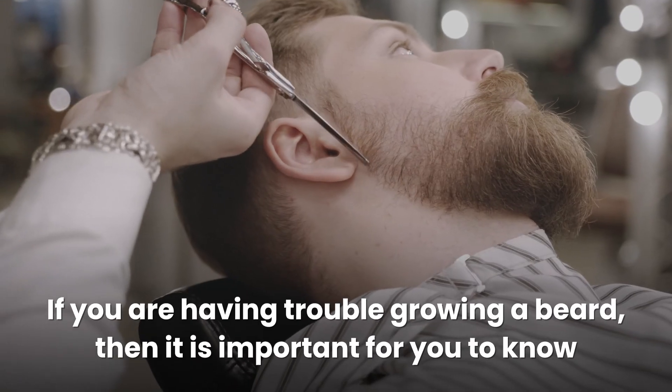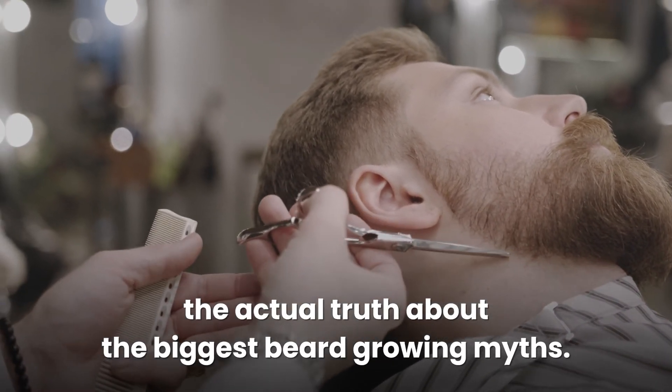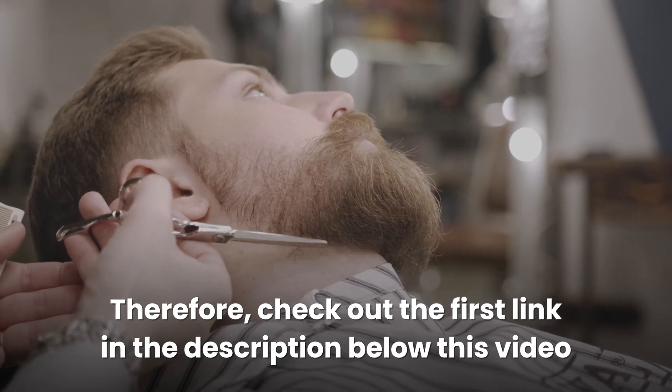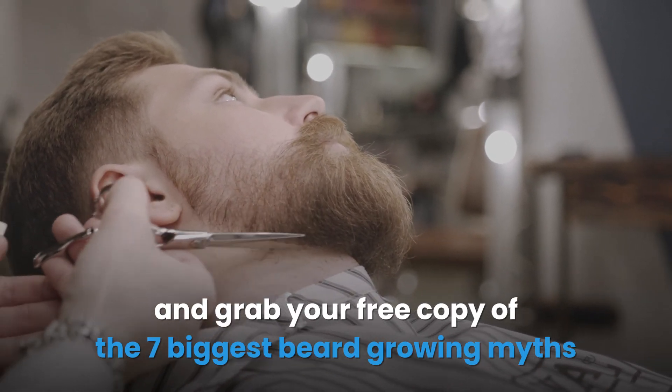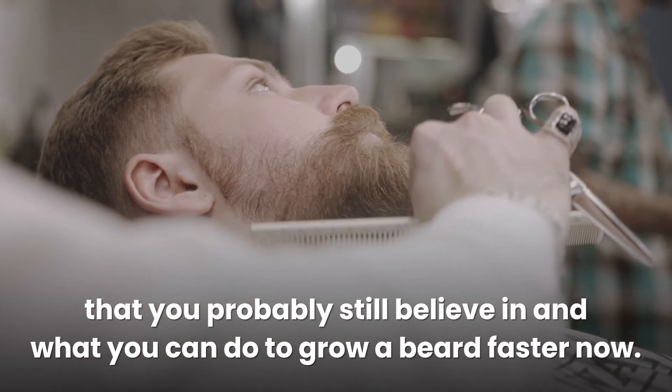If you are having trouble growing a beard, then it is important for you to know the actual truth about the biggest beard growing myths. Check out the first link in the description below this video and grab your free copy of the 7 biggest beard growing myths that you probably still believe in, and what you can do to grow a beard faster now. Thanks for watching.